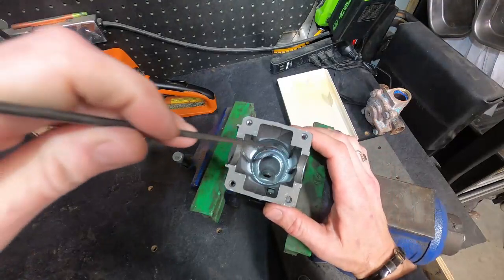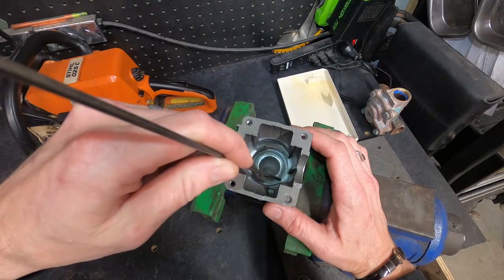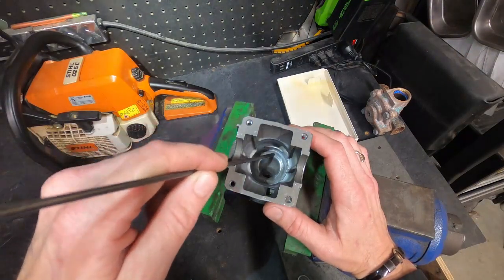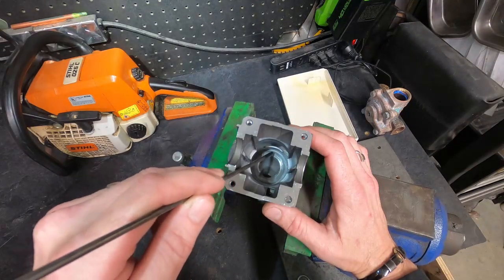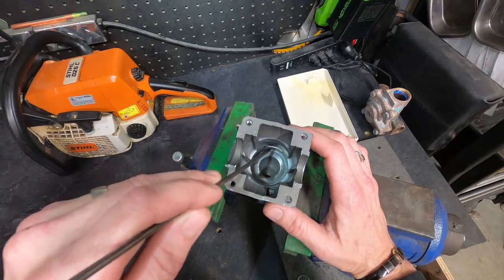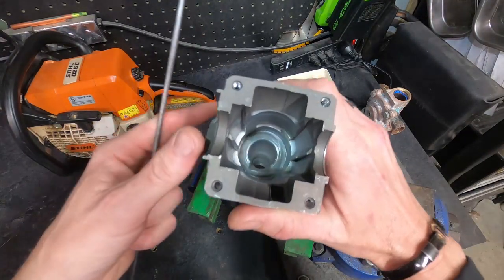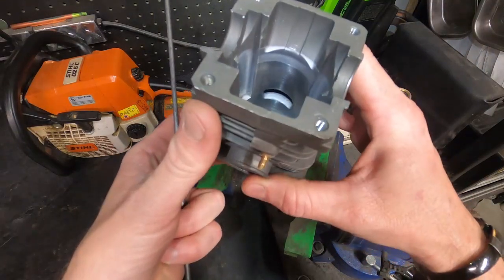One of the goals is coming in here and cutting the squish band up. My pre-estimation is we're going to do that about 40 to 50 thousandths, so that we can create a larger amount of space between the squish band and the top of the exhaust port — effectively lowering the top of the exhaust port and gaining some exhaust timing. We'll have to see where it lands exactly when we time it out.